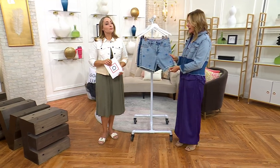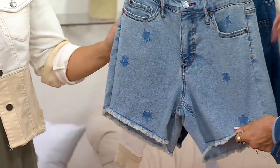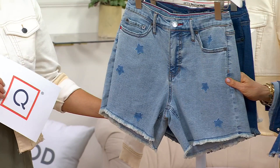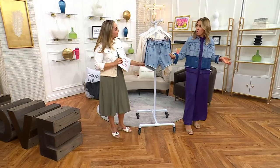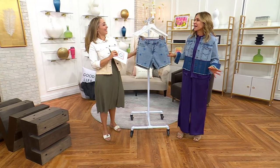These shorts have a five and a half inch inseam. Bermuda is technically seven inches, so it's a tad bit shorter, but it's perfect for the over-50 woman — which is moi and almost Jackie — and anybody else, right?